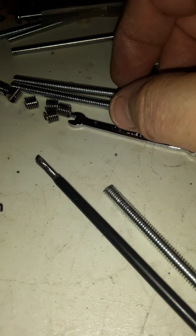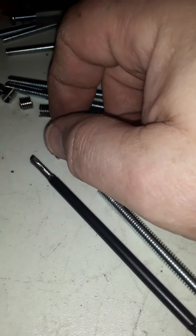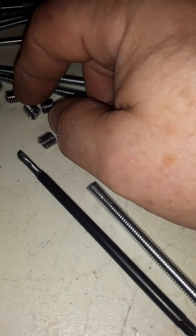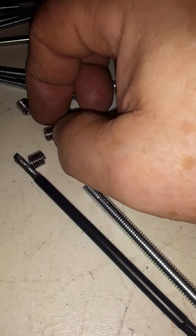So this is a word of advice on helicoils: you have to thread the helicoil in.